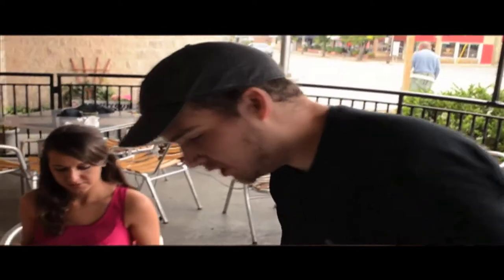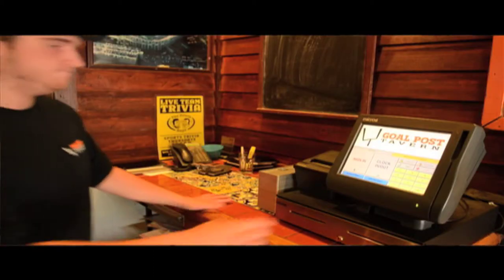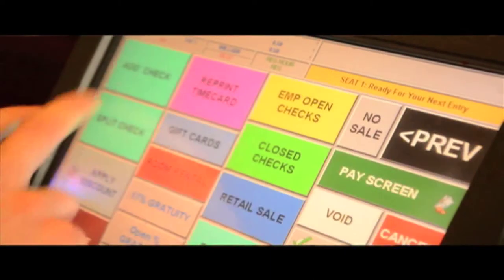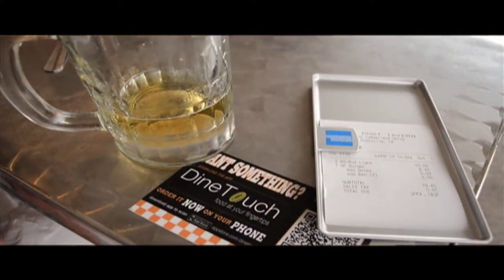DineTouch gives your guests the ability to order and pay on their phone, but server interaction is still there when desired. I actually went ahead and already ordered through DineTouch, so I think I'm good. If your server can use your current point-of-sale system, then they already know how to use DineTouch. It was very easy — it took basically no time at all, didn't really change anything. Everything that I already knew about the micro system was already integrated into the DineTouch app, so there was really no learning curve.